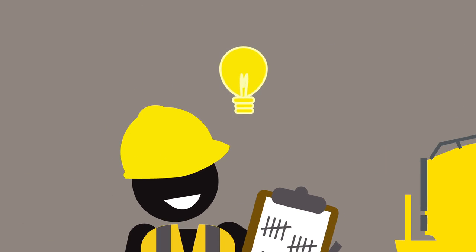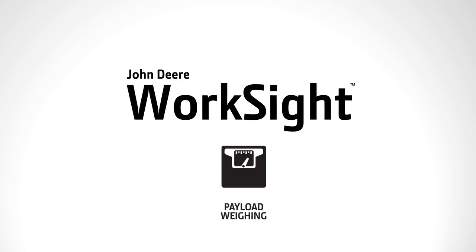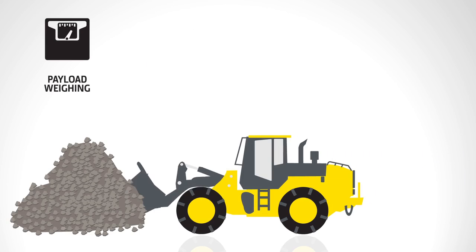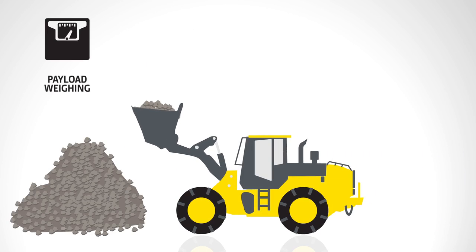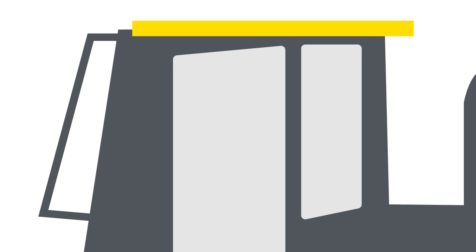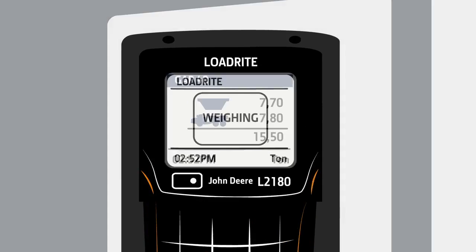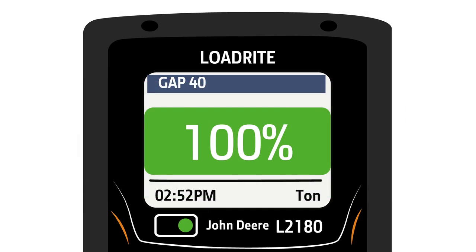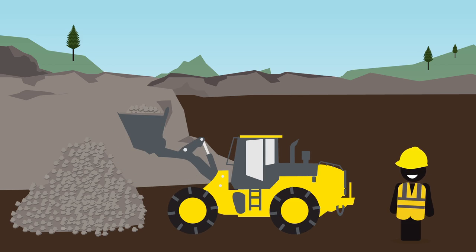Take the guesswork out of material monitoring with John Deere Worksite. The LoadRight L2180 for John Deere is available on most wheel loaders for the ultimate payload weighing integration. It provides payload weight accuracy to within 1%, allowing operators to load right on target, thereby increasing efficiency with every load.